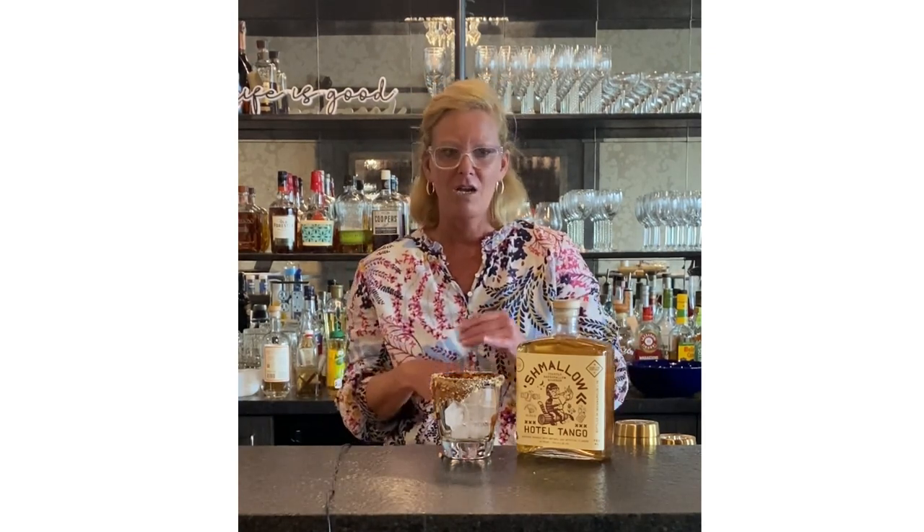Hi everyone, I'm Cocktail Christy, and I'm coming to you today with not so much a cocktail as just something really simple to make around the campfire or bonfire. This is Schmallow — it's a marshmallow flavored bourbon.